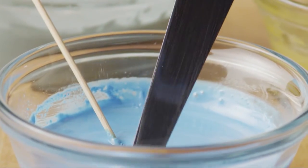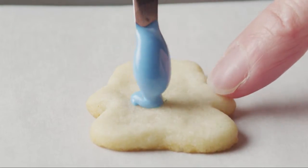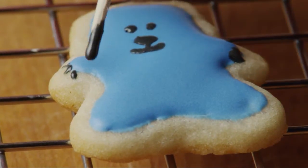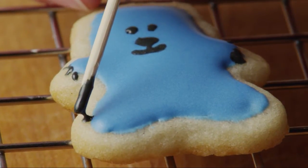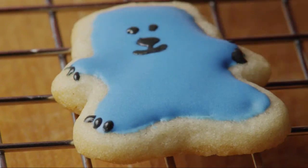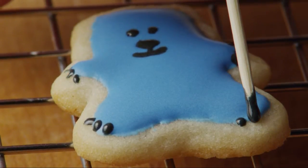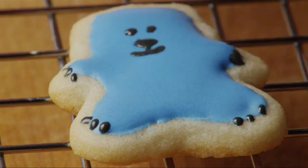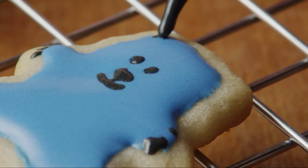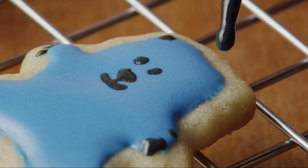Use a mini offset spatula to color six animal crackers. Set the cookies icing side up on a rack and after the coating is dried for a few minutes, go back and add details such as eyes, paws, or spots with more royal icing. Toothpicks work best for adding details. If decorating the cookies ahead of time, store them in an airtight container until ready to use.